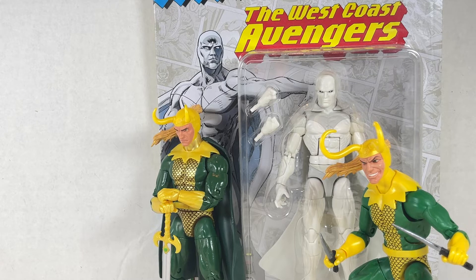Hello everyone and welcome back to Jesse Heck Creative. Today we're reviewing Marvel Legends Retro Vision and Retro Loki, plus a kit bash. Let's get to it.